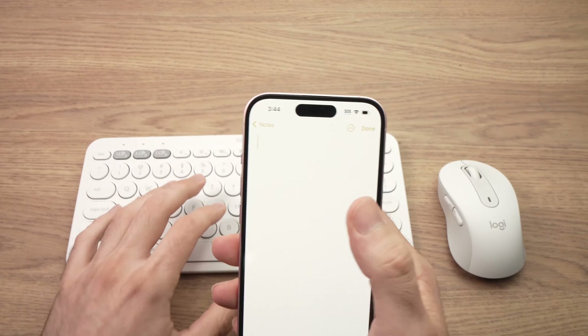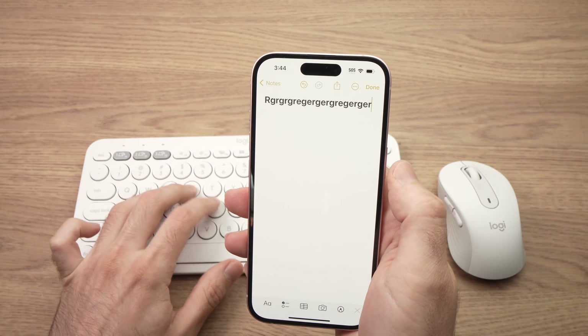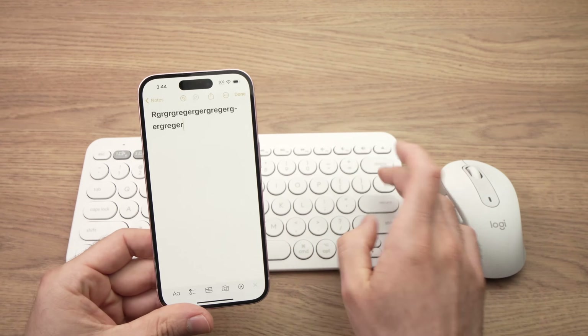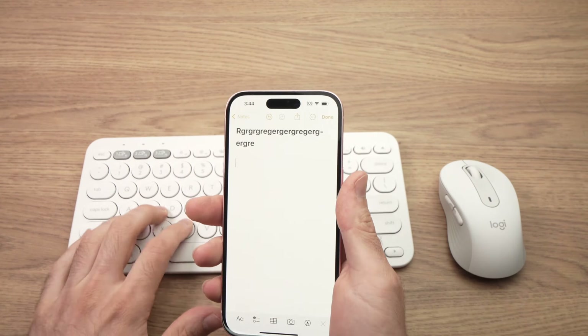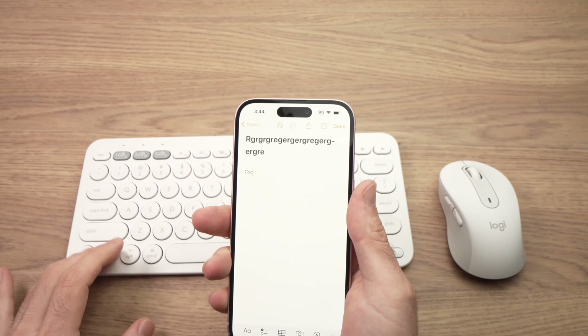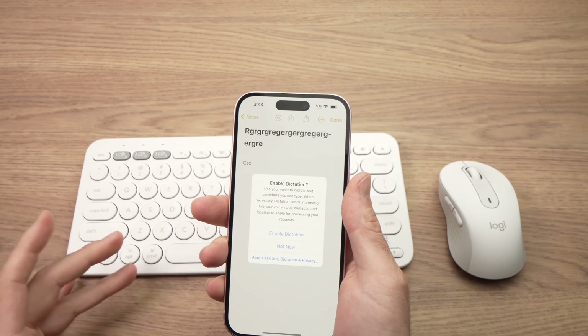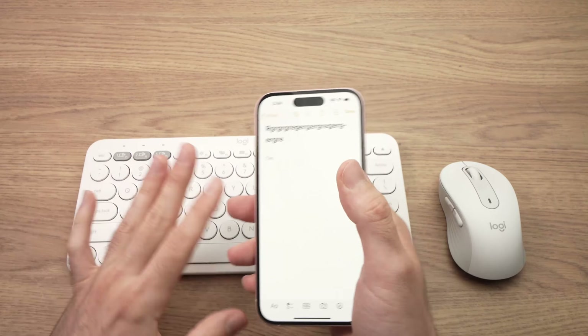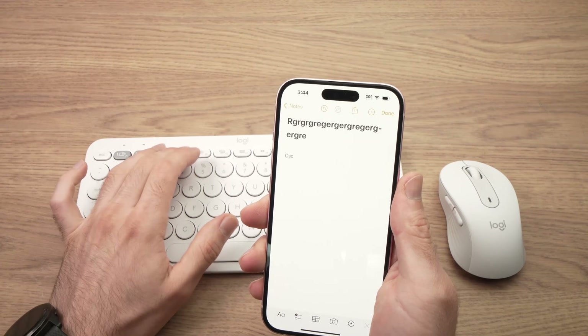Let's open a new note — and here we go, everything works properly. You can check if every key works. This keyboard is made for Apple, but honestly it doesn't change anything.